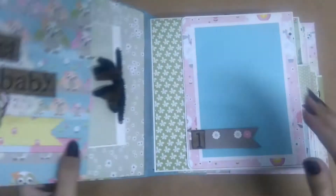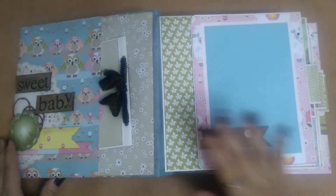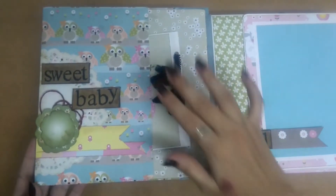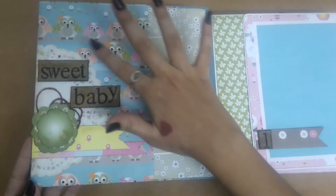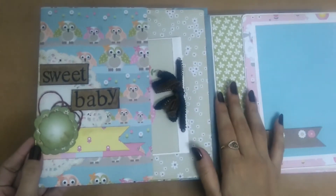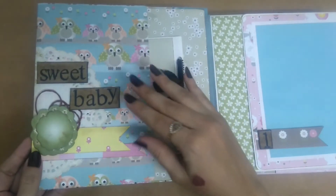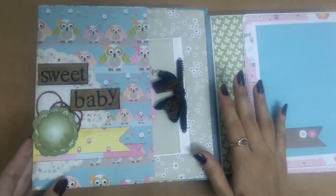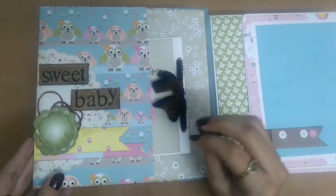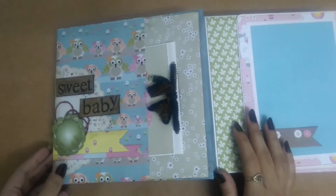Let's go inside. This is the first page. I made a big pocket and layered this with some doilies, some banners from the paper, and I stamped 'sweet baby' on chipboard and then just distressed it with walnut stain and then mod podged it for a little shine. There's some paper string right there.